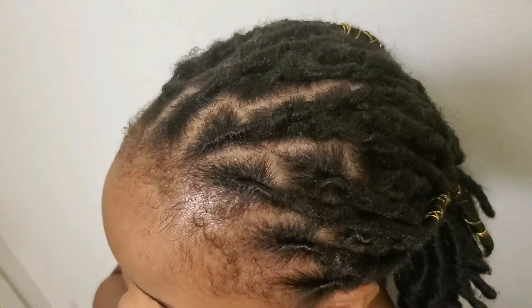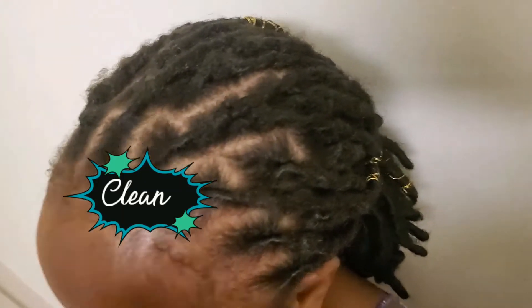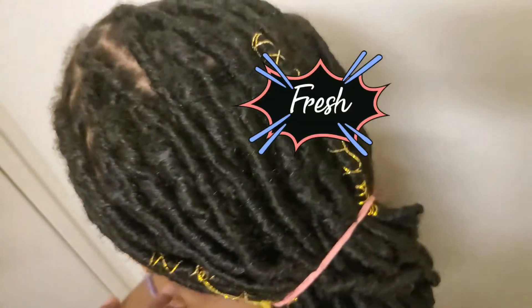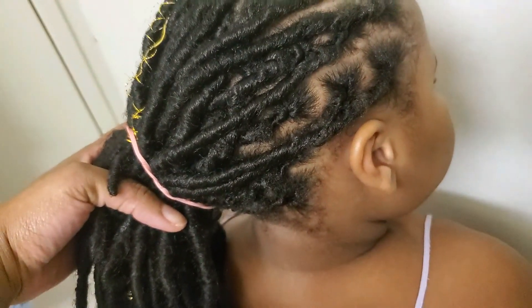This is what her hair looks like after I did the retwist. I hope you guys like this video. Please remember to subscribe, share, and give this video a thumbs up. Leave a comment down below — thank you guys for watching. Until next time, ciao!